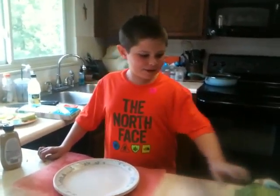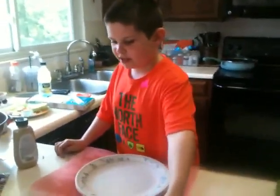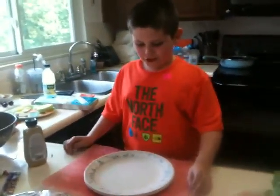Welcome people. This is Alex's cooking show. And today's recipe is terrific turkey rats.